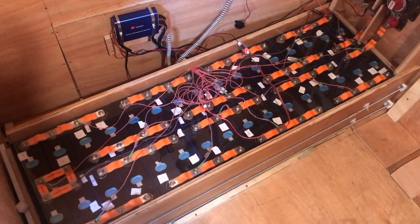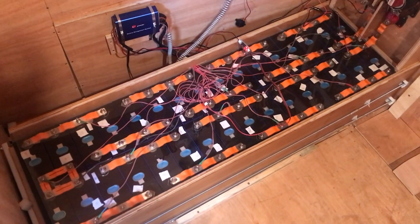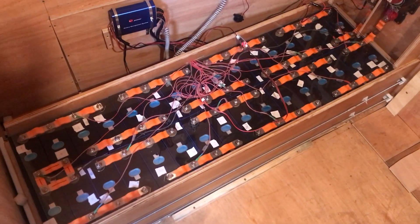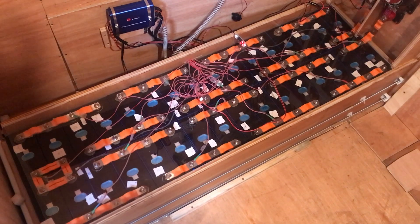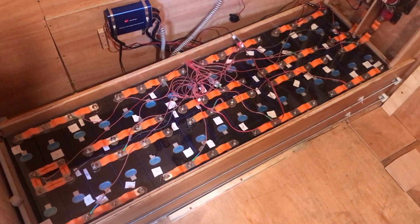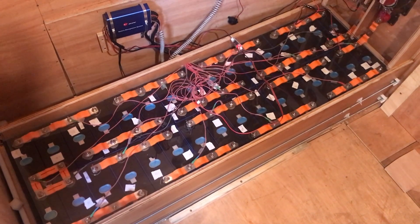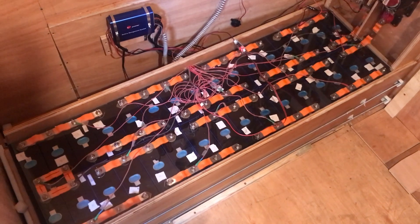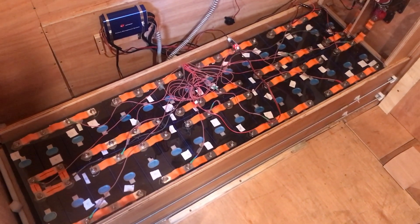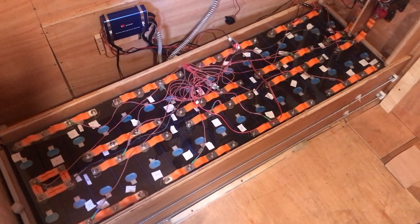Converted into real money that most people understand, that should give me roughly about 21 kilowatt-hours of usable power from the battery, excluding the very top and bottom of the charge — because going to the very extremes can degrade the battery quite easily. This is an electric motor powered boat, and the motor on average uses about 3 kilowatts, so just for that alone it should maybe get you a full day's cruising.